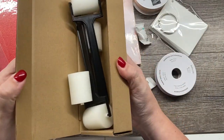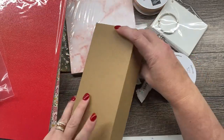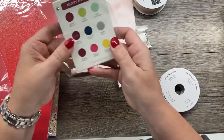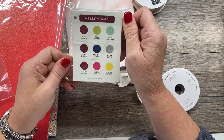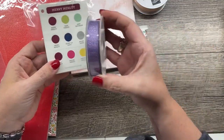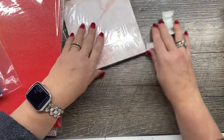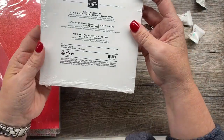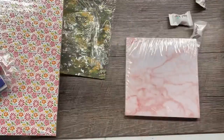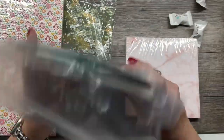So in this accessory box, we've got some sponge brayers, a color coach, some ribbon — another roll of ribbon and another roll of ribbon — those are all brand new ribbons. Here is some Simply Marvellous Designer Series paper, some glitter glimmer paper, ombre glimmer paper, and some cardstock scraps. There are even card bases in here, which is pretty awesome.